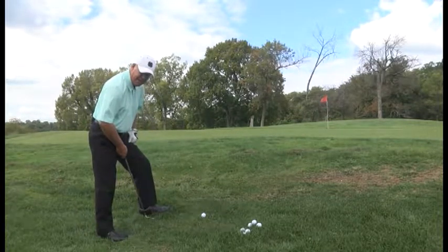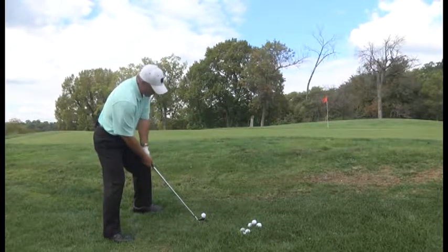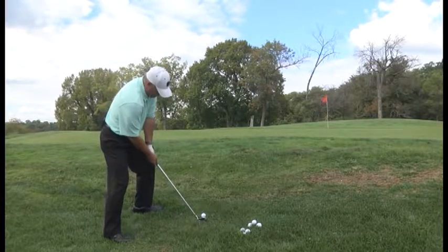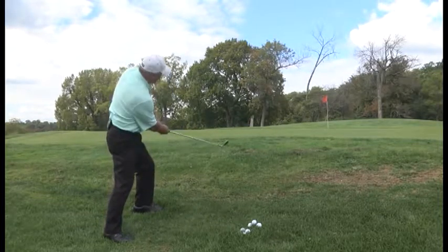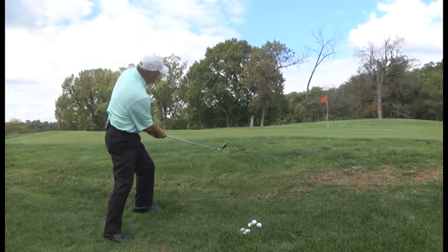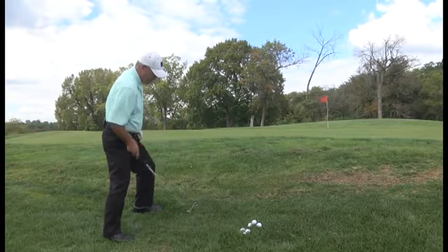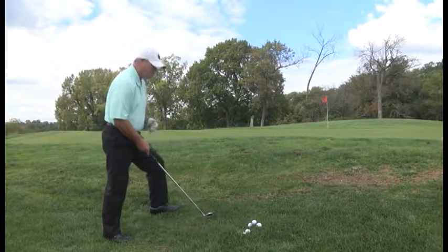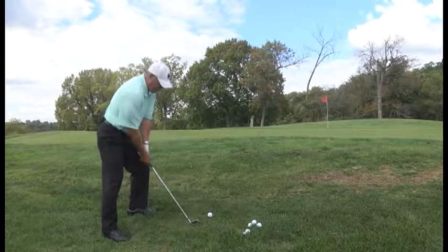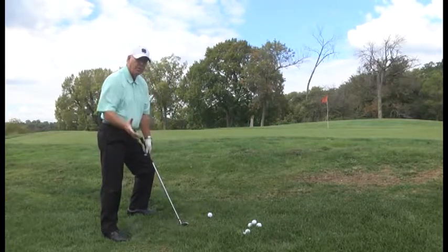So I got the ball forward off my left heel, got my shoulders sloped the same way the ground is sloped, back and through with the arms. And if you don't slope your shoulders, you're going to hit into the ground, hit behind the ball, stab into the ground — the ball won't go anywhere.